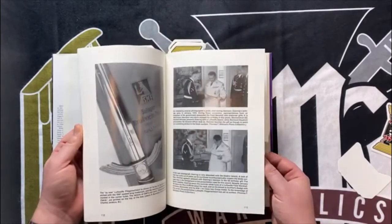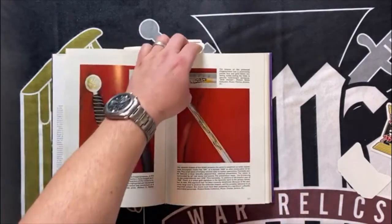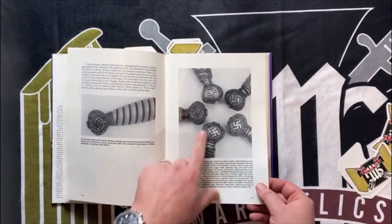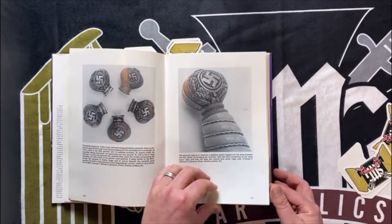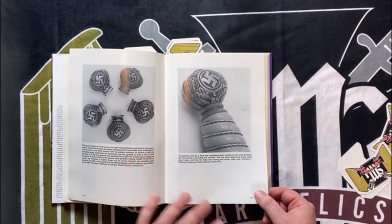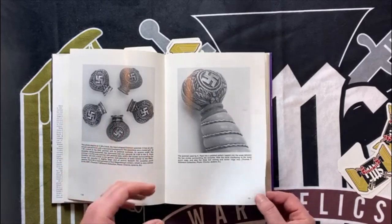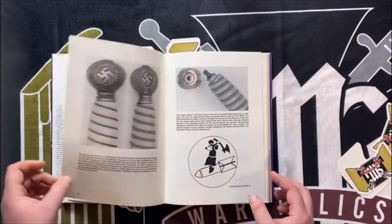Just like the army book, it's going to show you some presentation and fancier models towards the end of the first models chapter. Then it goes into the second models and shows you different pommels and stuff, which is super helpful when you're trying to identify unmarked second pattern daggers. Because a lot of them are unmarked and you don't really know what you have. If you start looking at the components, especially the pommels, you can start to figure out what type of dagger you have or who made it.